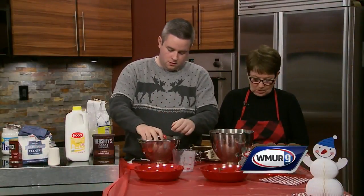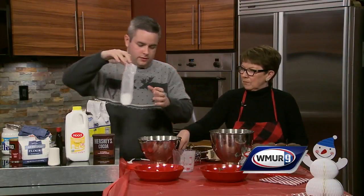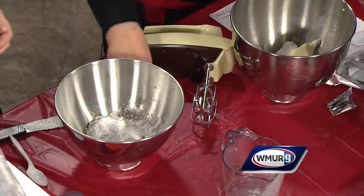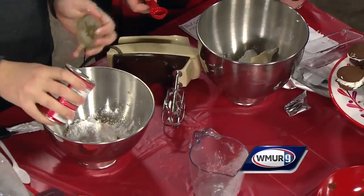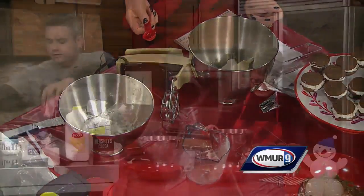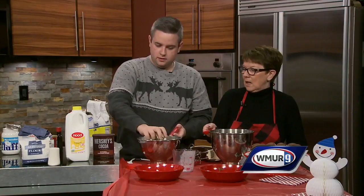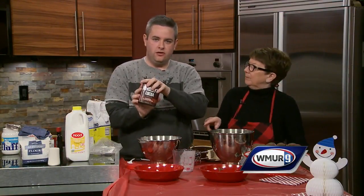Then we're going to add two cups of flour. Baking powder — half a teaspoon of the baking powder and half a teaspoon of the baking soda. Put that in there. And then half a teaspoon of salt — I already put that in. And then a half a cup of Hershey's cocoa. This is the big ingredient.